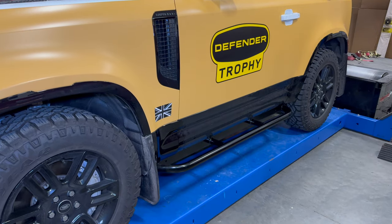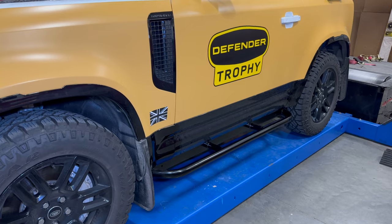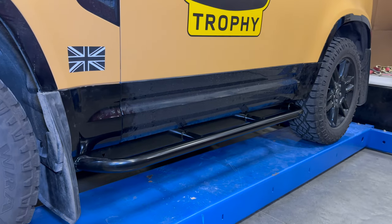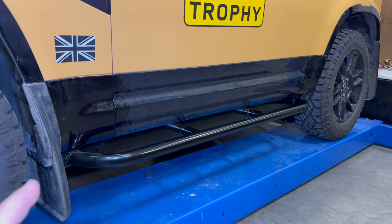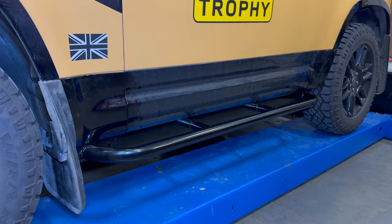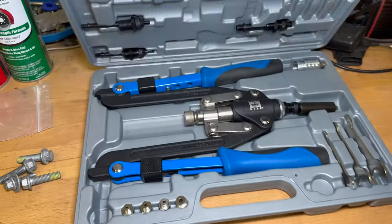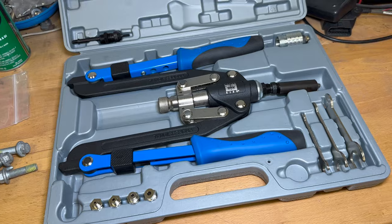The next thing I've done is install these rocker guards from Lucky 8 Off-Road. This was a must for me before doing any serious off-roading — I do not want to smash up my rockers or my door on obstacles or rocks. Installing these is quite a process. Lucky 8 has a good video, which I'll post so you can click it up here. You can install this using simple tools, but you will need a rivnut gun. I did not have a metric rivnut gun, so I had to go buy one to finish the installation.